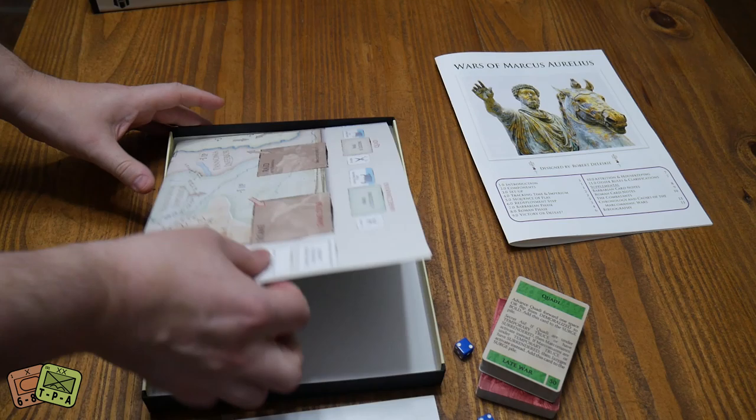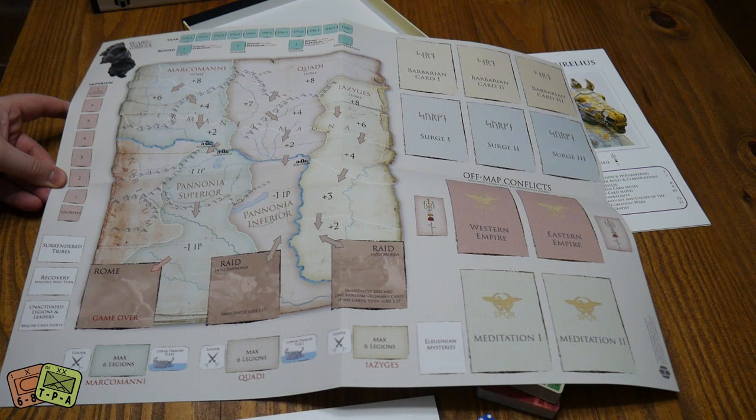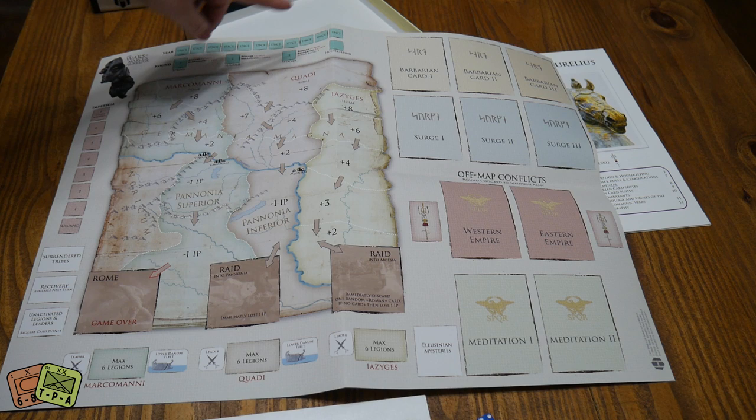We've got a nice map here for Wars of Marcus Aurelius. The cards that you're going to use and play out — some of those are going to be placed on the map. It's an area movement, kind of a control game, with little imperium markers and turn track markers.